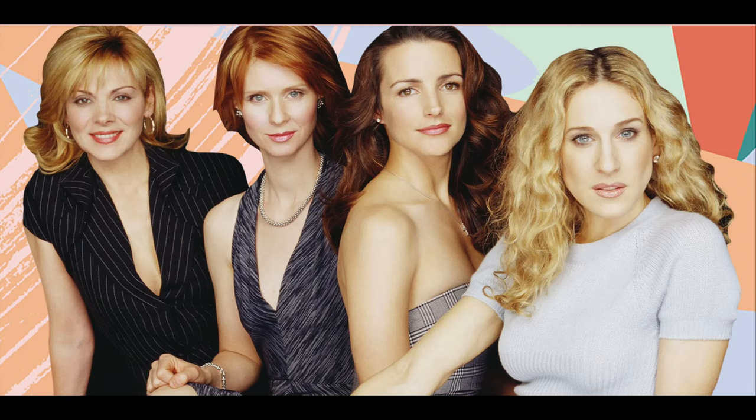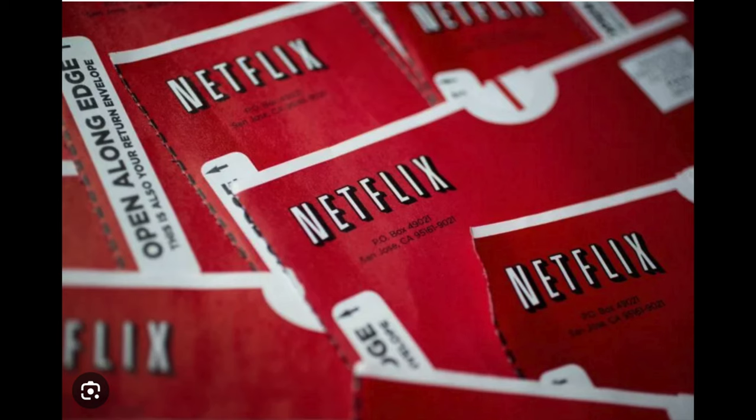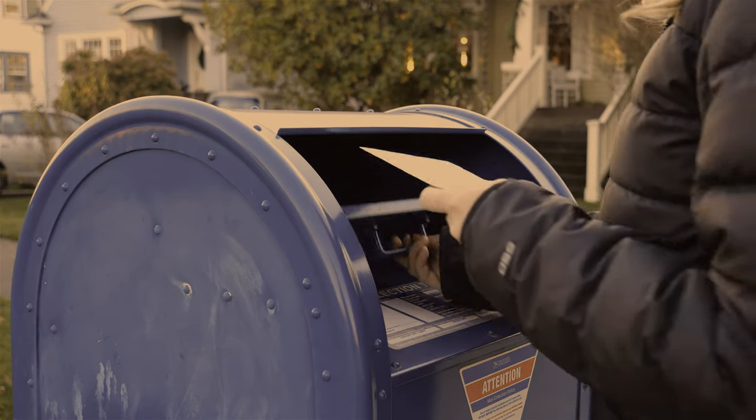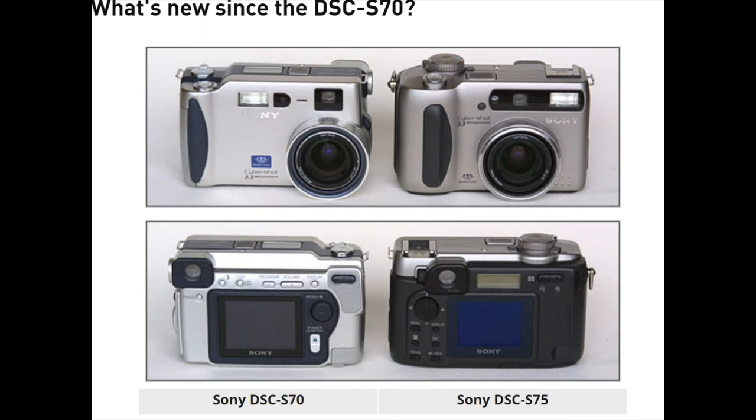So in 2001, Sex and the City was the most popular show, but you couldn't watch it on Netflix — Netflix was a service where you rented a DVD and had to return it. That's when this model, the S75, came out. It was a successor to the S70, very similar with just some cosmetic changes. I think it's a pretty cool looking camera.